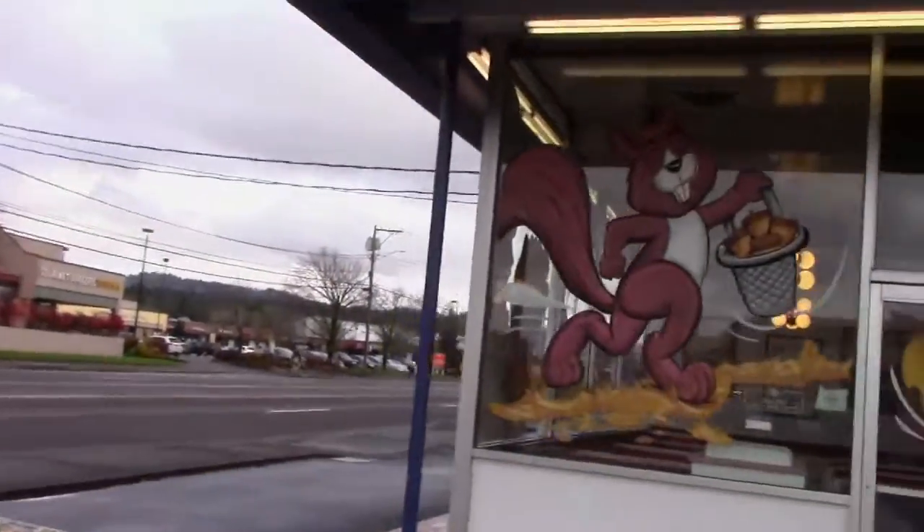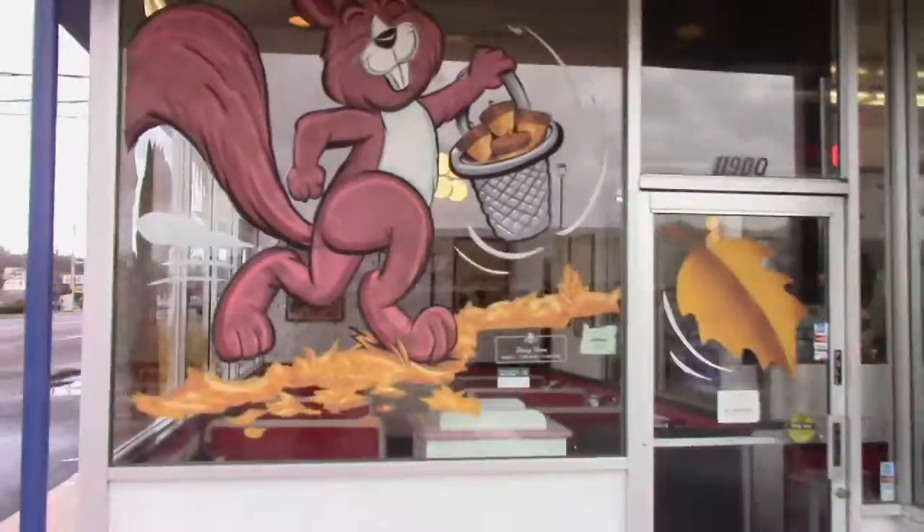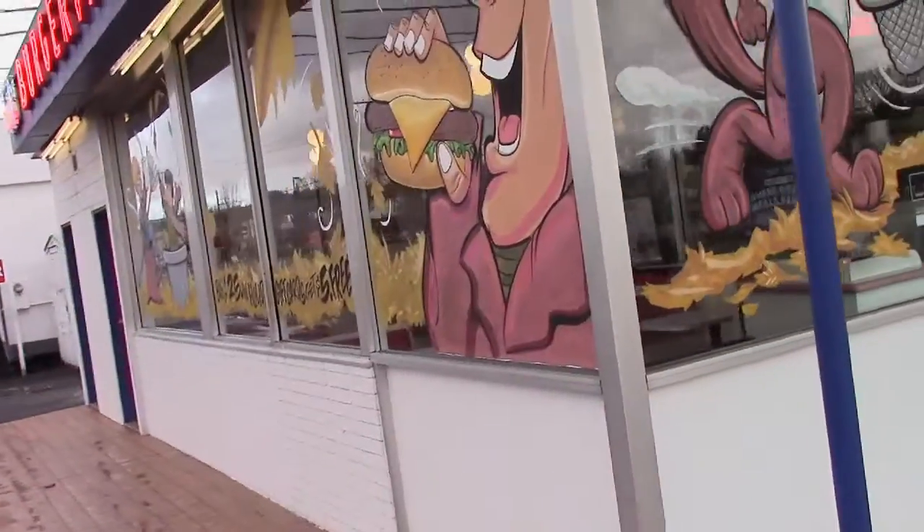Hey everybody, how's it going? I'm at Burgerville in Beaverton, and this store I did some winter stuff already, but they also have this fall stuff up, like this big squirrel. Let's get a shot of it. And they also have some other fall stuff over on this side that's coming down.